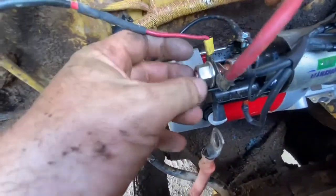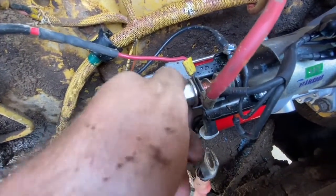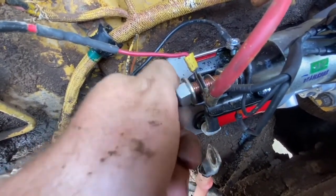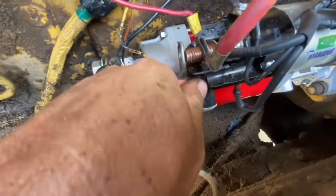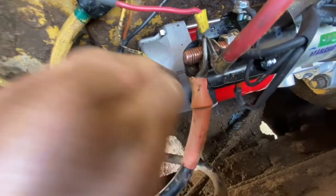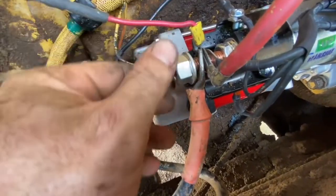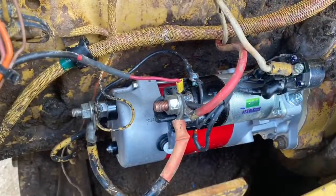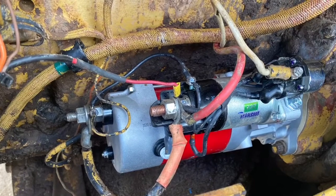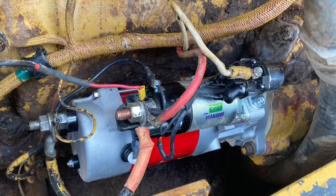Just to touch on the over-crank protection we were talking about before — like I said, you don't need to hook it up for the starter motor to work, it's just an option in case you have that system. This machine was built in 1984 so it definitely didn't have it back then. The idea is to protect it from misuse — if the starter motor gets too hot you won't be able to start until it cools down. And this is pretty much it; we're wired up and ready to go, so we can have a go at cranking it over and see if it's any better.